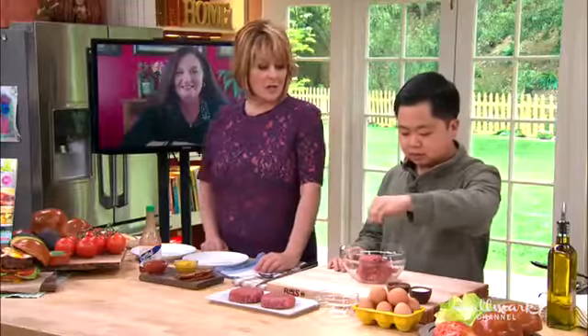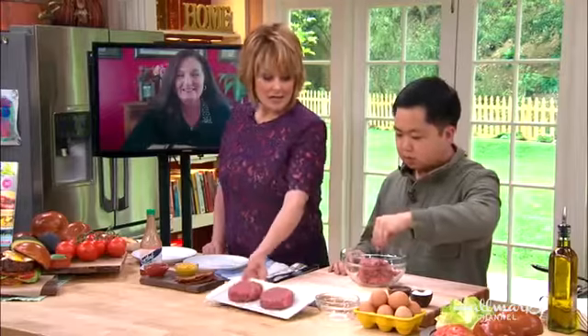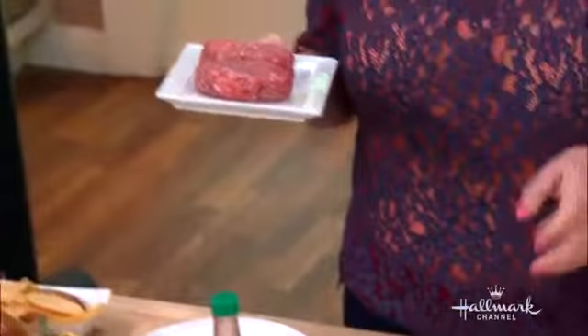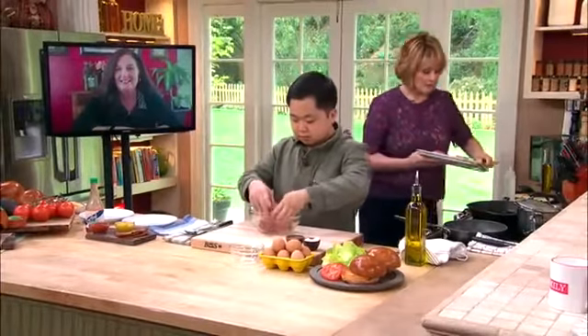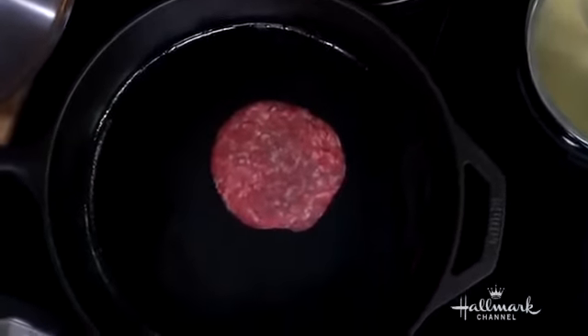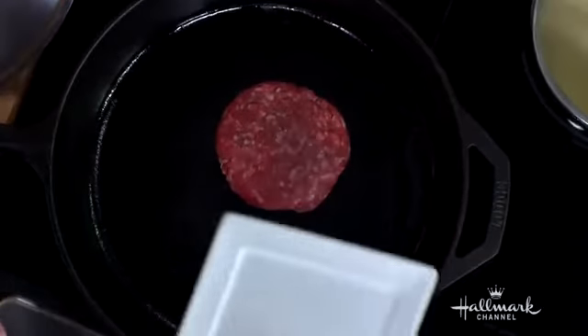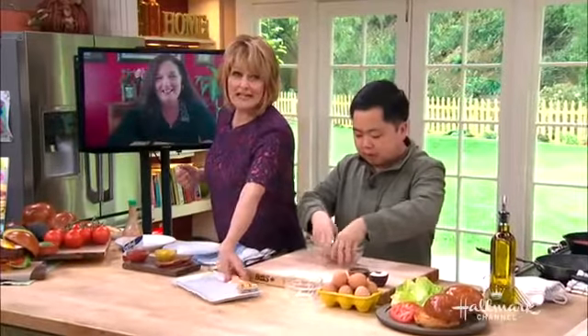We're going to shape them into four and a half-inch thick patties. Just put a pinch of salt and a pinch of pepper. We have two already made over here, so you can go ahead and make two more. Meantime, I'm going to put these on the grill, start grilling them up nice and hot. Matthew actually has a cook in his diner on the show — he doesn't cook himself. But he does know what he's doing here.